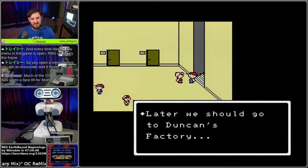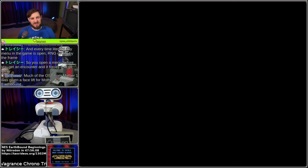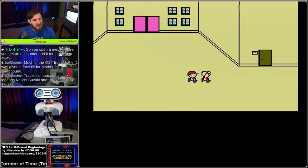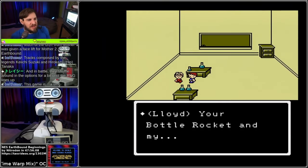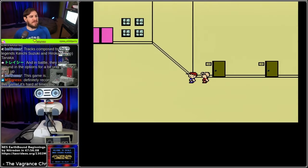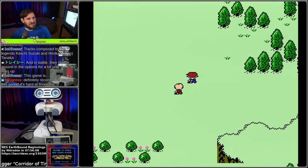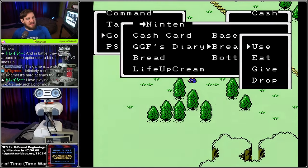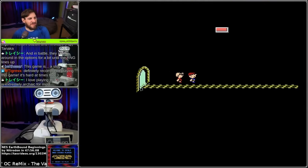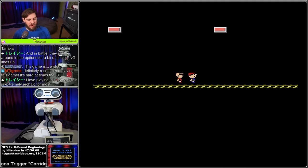I might have to play this game - this looks like fun, although I don't think this TAS is playing it correctly. Tracks composed by the legends Keiichi Suzuki and Hirokazu Tanaka. Balthazar says it's a slug - it seems fast when it's 47 minutes long. MTI says it's a recommended game. It's extremely archaic. What makes it archaic? I assume this is kind of Final Fantasy 1-esque.